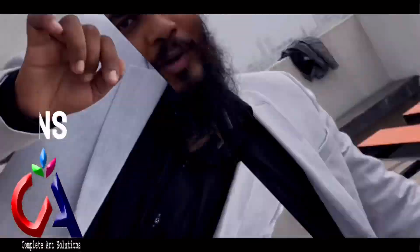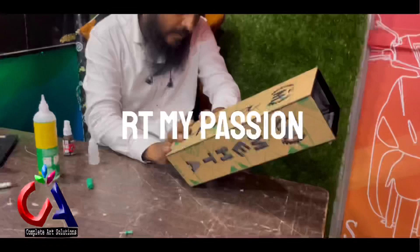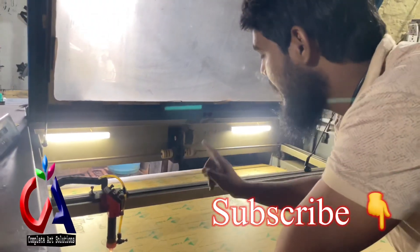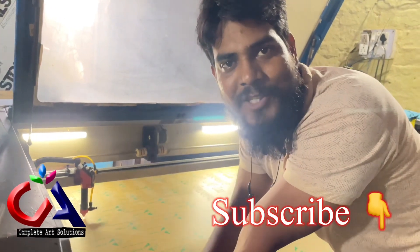If you want to watch this video, we will upload it to our channel. We will show you how to cut and complete the job. Please subscribe to our channel.